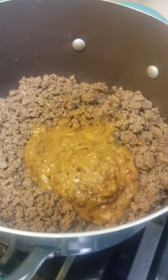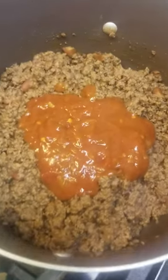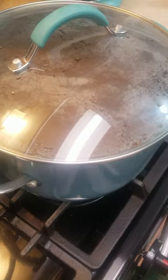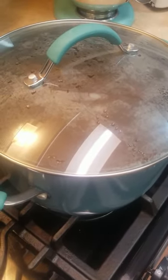Trust me it tastes better than it looks. Habanero salsa — misses when froze. So what is that, a half a jar? About yeah. And we turn it on low and we cover it and then let it simmer for how long? A good 10 minutes, maybe 15.